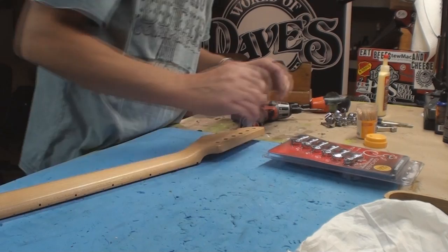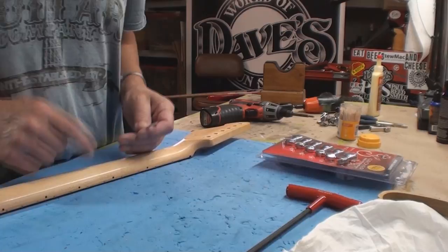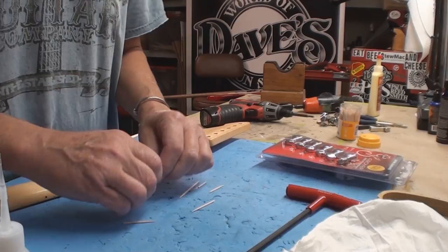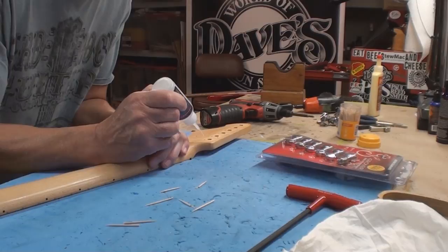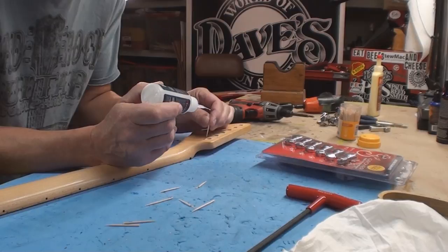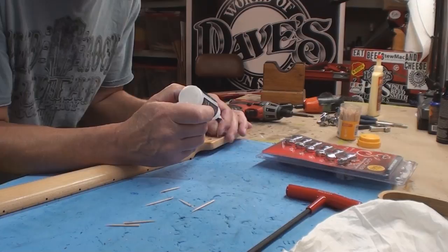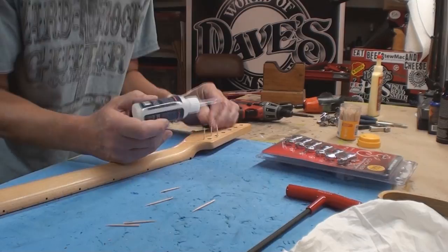That junk is out of there. Now let's get rid of the bushings. We need to fill all the existing holes. There are actually two necks I'm going to do this to — the other one I've already filled the holes on. Round toothpicks and a little bit of medium CA glue into the hole. You can use wood glue, but this is less messy. I can get the CA glue right into the little hole.